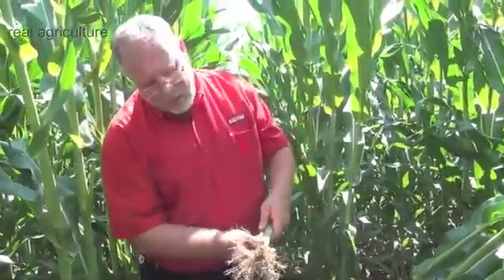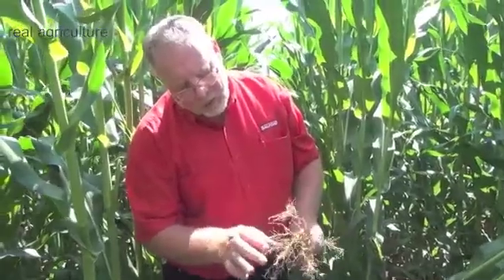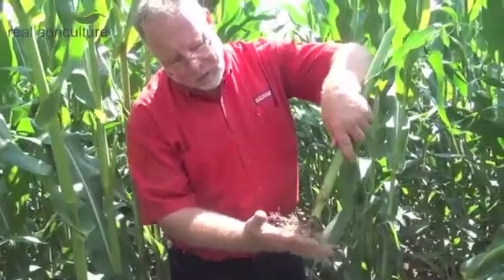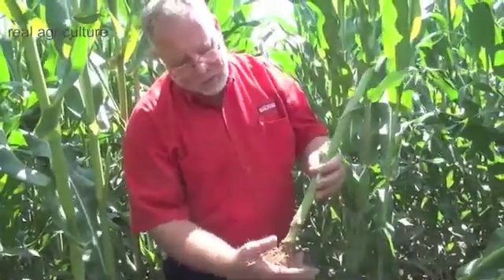And then when you shake the dirt off, you'll see how the roots are heading sideways — instead of going down, they're tending to want to be horizontal, to fill the soil that's available to them.